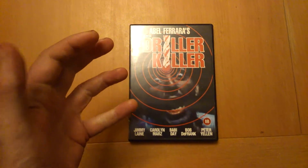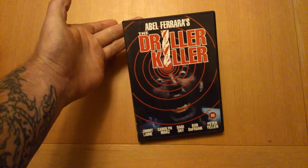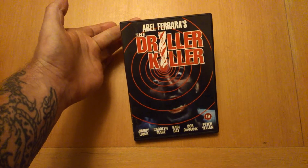Welcome back YouTubers. How's everyone doing? We're going to check another video nasty out. As you can see, Annabelle Ferrara's The Driller Killer.